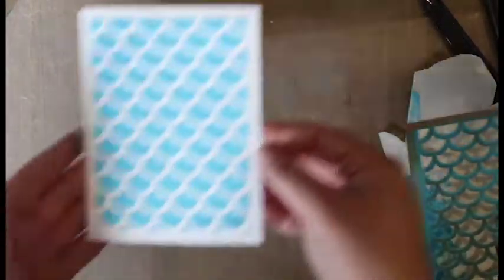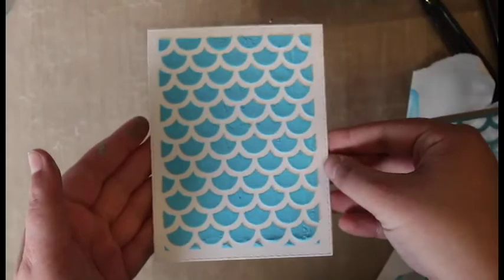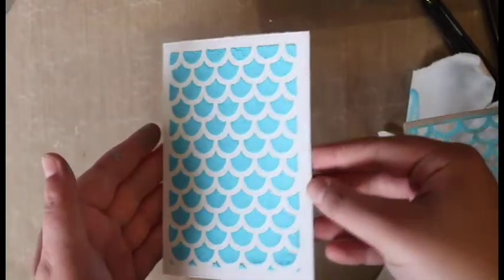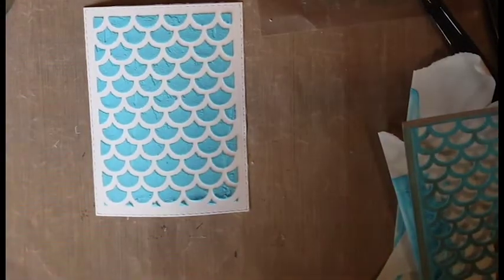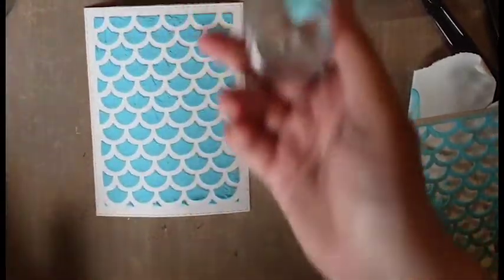You've got this really beautiful raised embossed background. I'm obsessed with this technique — it's just so much fun. It's raised and just so cool. You can mix different colors and play around. You can also save your paste and put it in a little container.